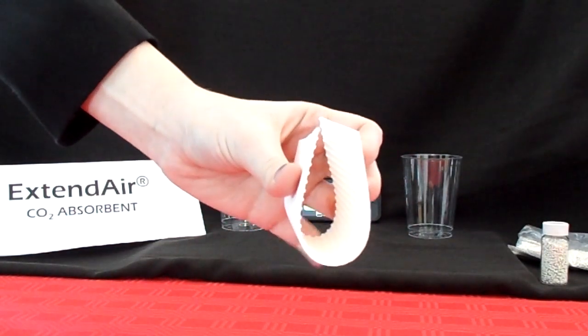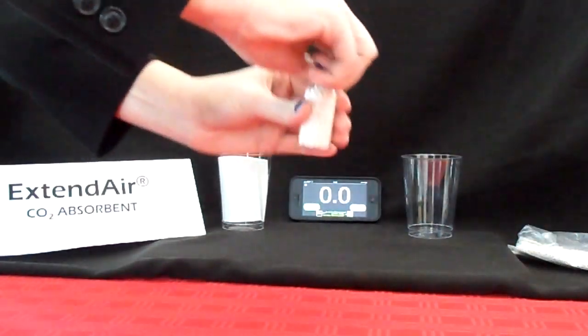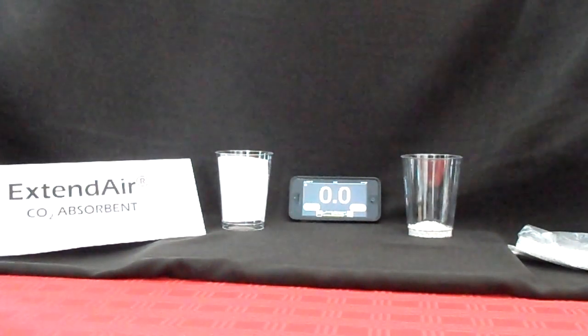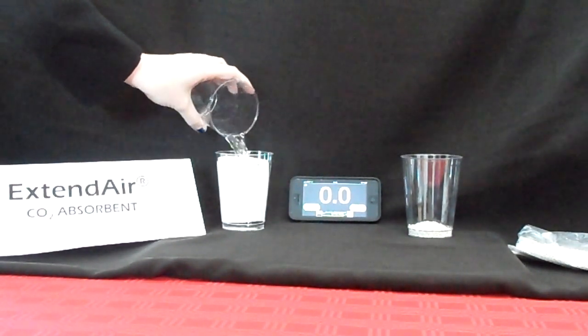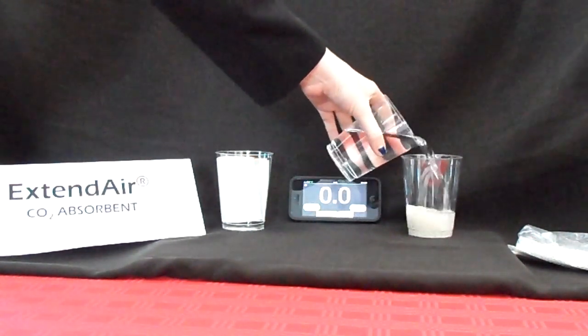For this demo, let's start by placing the same mass of Extend Air adsorbent and granule adsorbent into each glass. Think of the glass as the breathing loop in the rebreather. In the event of a flooded or partially flooded rebreather — this can be due to a leak in the rebreather or water ingress through the mouthpiece.